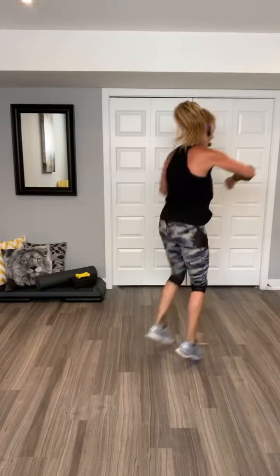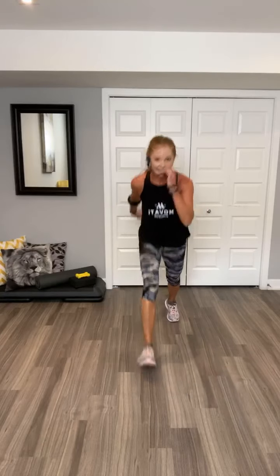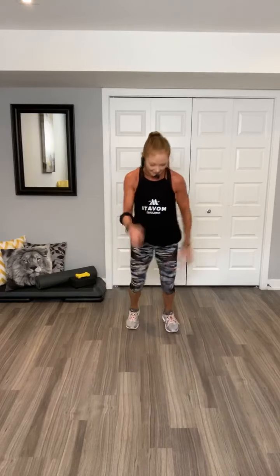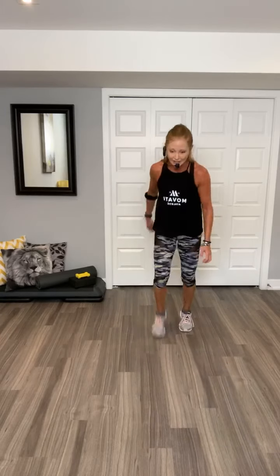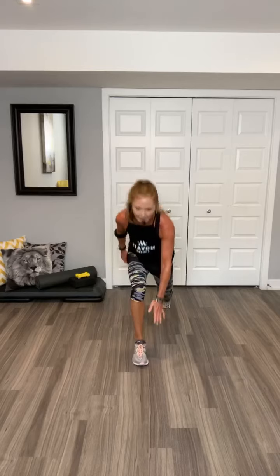Shuffle. Woo. Knee jumps. Take it around. Woo. Knees up. Go. Doesn't matter right or left, it doesn't matter. Jump it, jump it. You got it. Two jacks. Punches. Three, two. Squats.